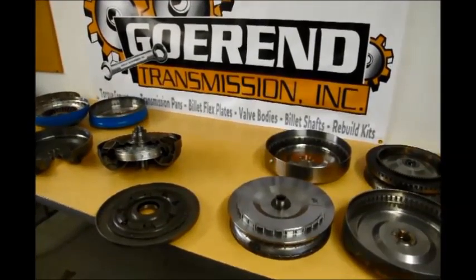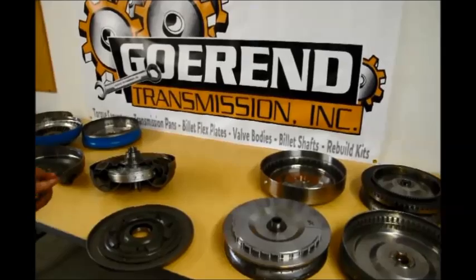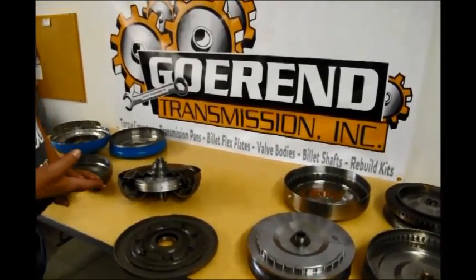We're going to talk about converter clutches here — basically single disc, double disc, triple disc, and what people are calling a four disc converter.